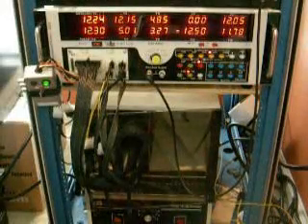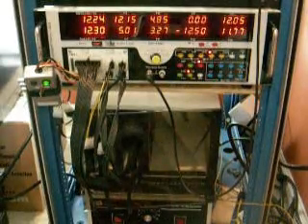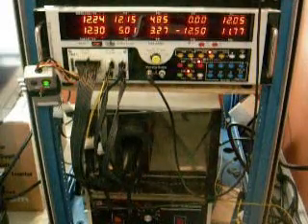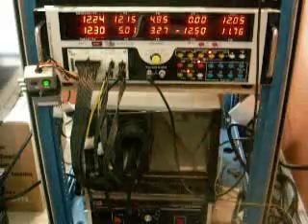This is the Ultra X3 1600 watt power supply during the full load testing portion of our review. The power supply is on and has been running. Currently the power supply is doing approximately 1586 watts DC output.